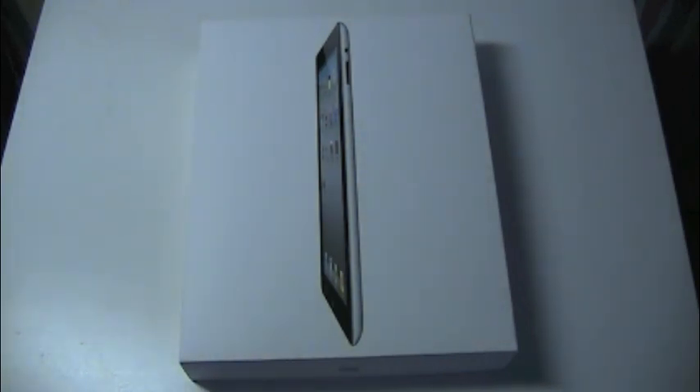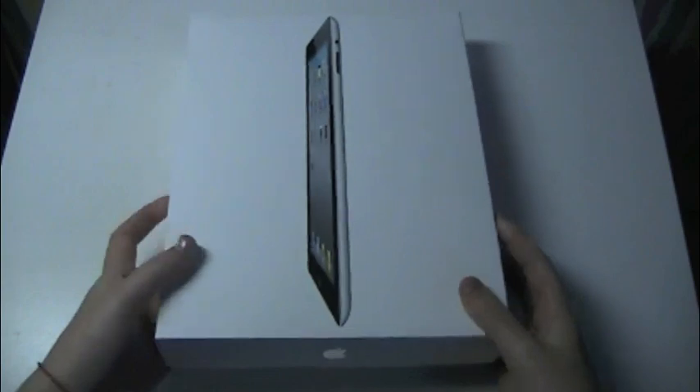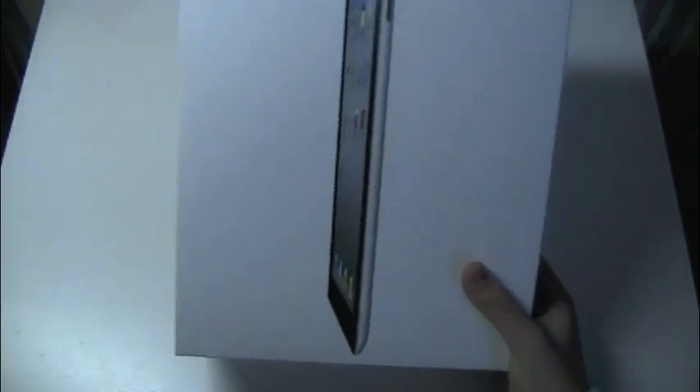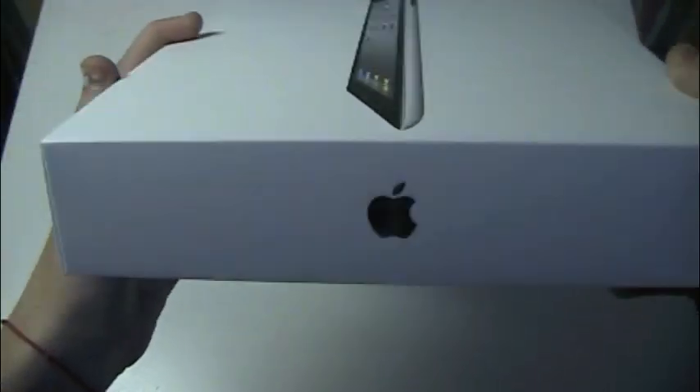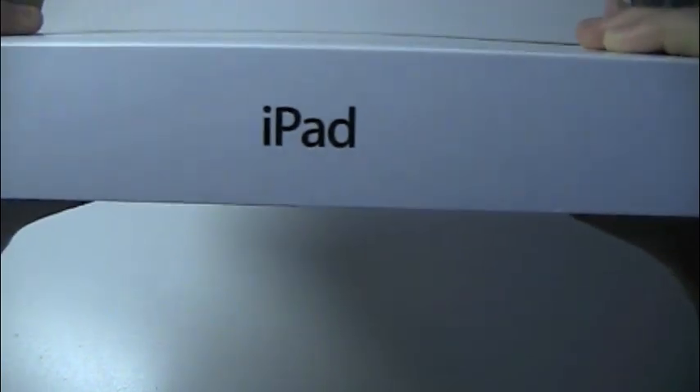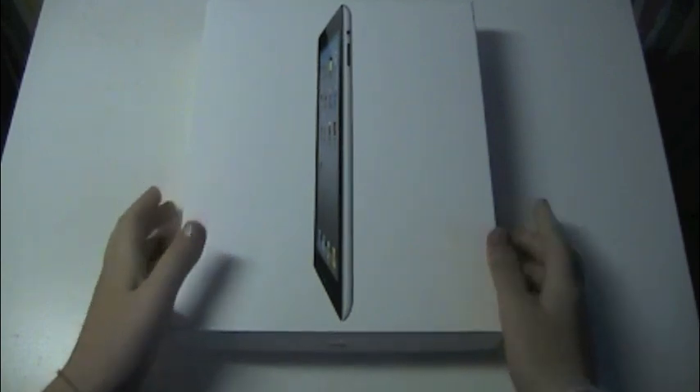We are very excited to have this. On the box right here on the front is the iPad 2 itself in profile. Pretty cool. On the bottom, all we have is the Apple logo. On the side, it just says iPad. On the other end, it just has the Apple logo, and right here it just says iPad again. On the back, we just have some product information and things about it. This is the 32 gigabyte black Wi-Fi model.